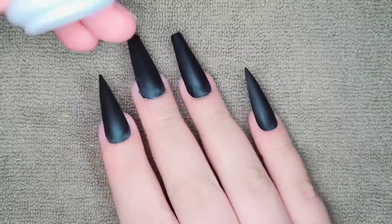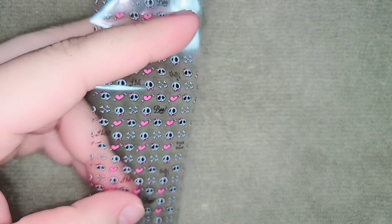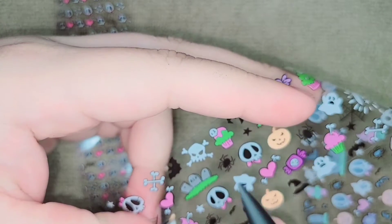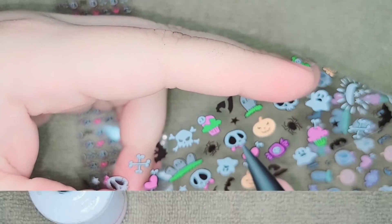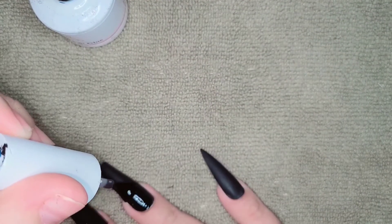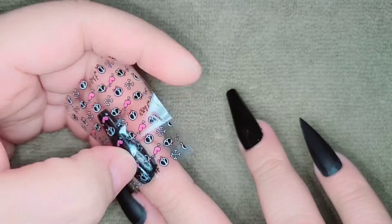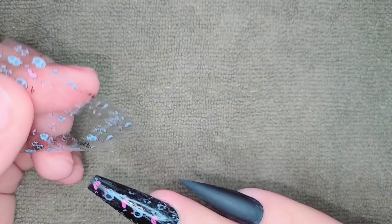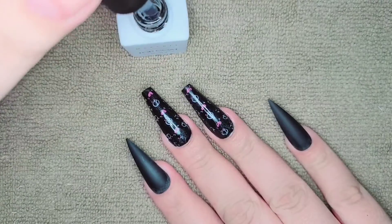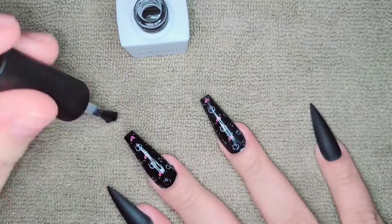Now I'm gonna go in with my foil glue and apply these foils to my nails. I applied one layer of the glue and cured for two minutes, then applied my foils. After the foils I applied some top coat and cured that for 60 seconds.